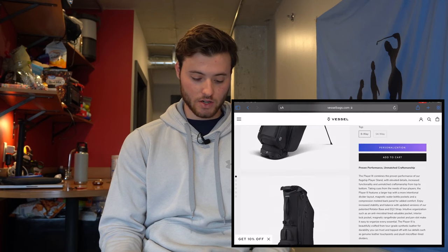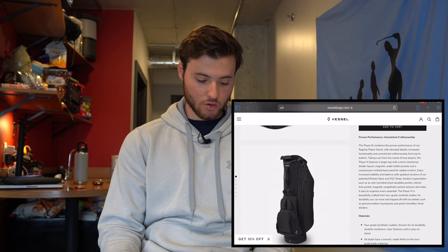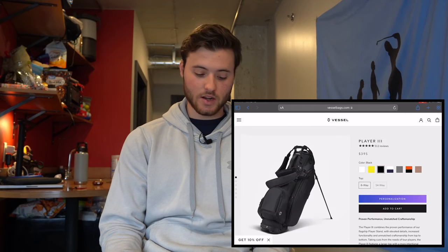It'll pretty much match with any head covers. You guys can take a look on the screen. Overall, a cool bag — just the one thing is that price. It honestly is almost like a tour bag, but a stand version, which is pretty cool.